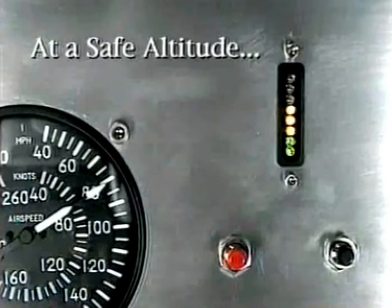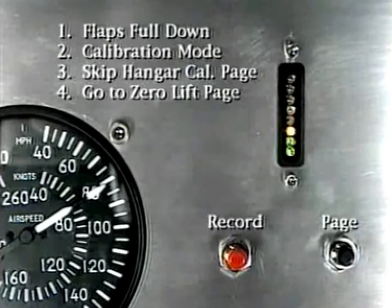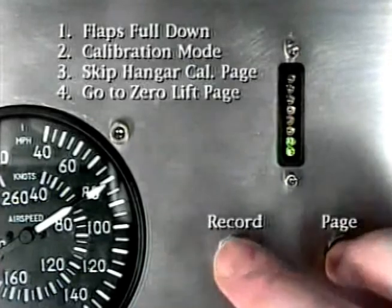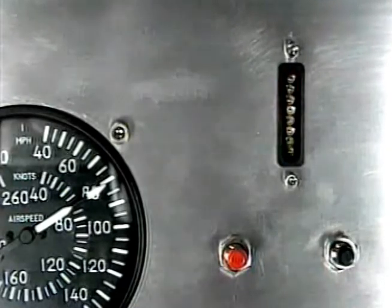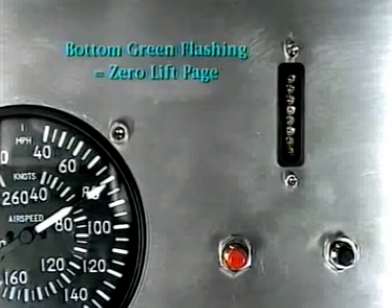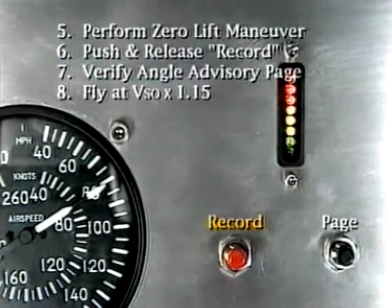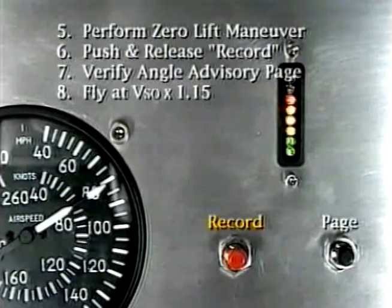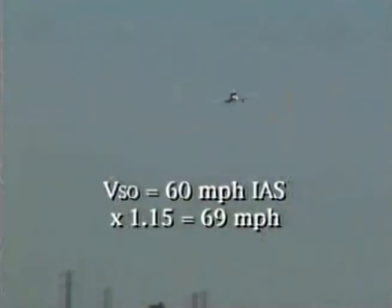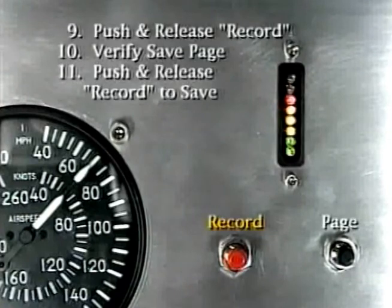Now let's build the flaps-down landing configuration database. Position the flaps to down and get into the calibration mode. Skip over the hangar calibration page. Verify you are on the zero lift page and perform the zero lift maneuver. Push and release the record button during the zero lift maneuver. Next, verify you are on the angle advisory page and fly at 1.15 times the flaps-down stalling speed. In this aircraft, the stalling speed is 60 mph flaps down, so 1.15 times 60 equals 69 mph. Push and release the record button.